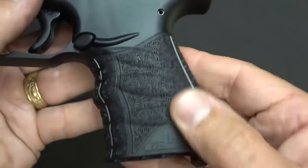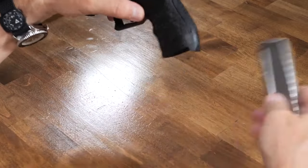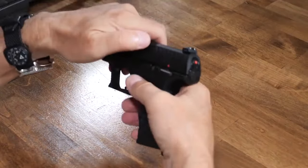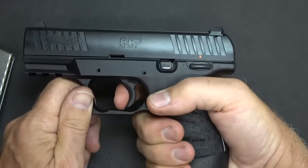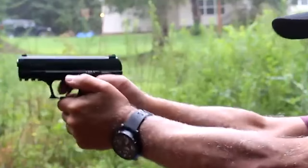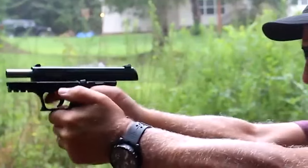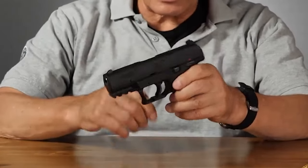The Walther CCP has a good reliability rating with no significant issues, though it has some problems with Winchester white box rounds consistently failing to feed properly. In summary, the Walther CCP is a small, single-stack subcompact pistol with a reduced recoil system that works well. It is a reliable and accurate 9mm subcompact, but its price point may be a bit high in 2022.